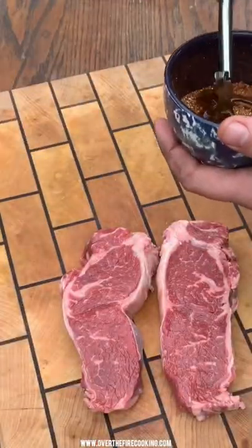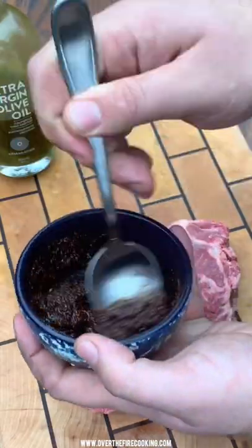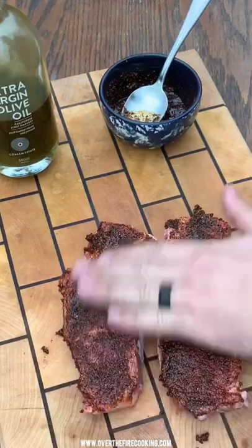Today let's do some coffee crusted New York strip steaks with potatoes and eggs. We're going to mix up our coffee style seasoning with some oil to get a wet paste that's going to evenly spread out the seasoning all over the steak.